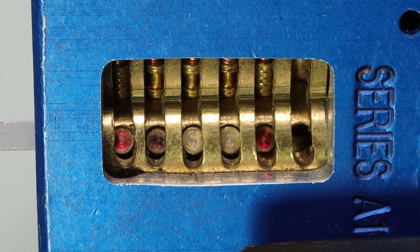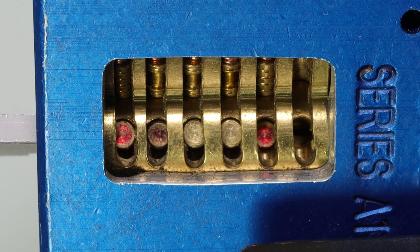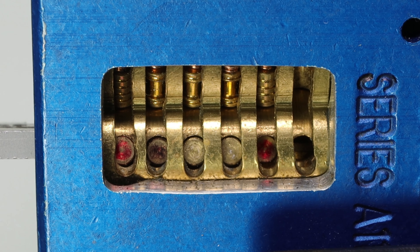This tool, unfortunately, is going to be installed in the opposite way, so I cannot just decode it in front of you. But I already have the key, and I just wanted to share with you this really cool thing the Lishi tool can do.